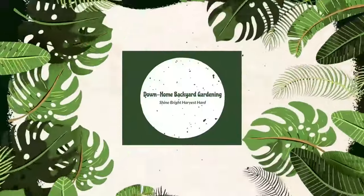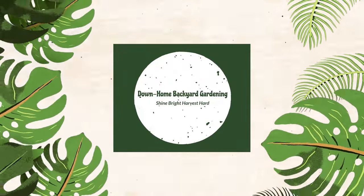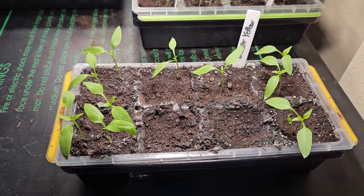It's time to up-pot these peppers, but before we do that I want to explain something. The pepper seeds I planted a month ago were about two years old. I thought one or two would germinate, but none of them germinated after 15 days. So I ordered new seeds of the same peppers, planted them again, and within four to five days all of these peppers started to finally grow.